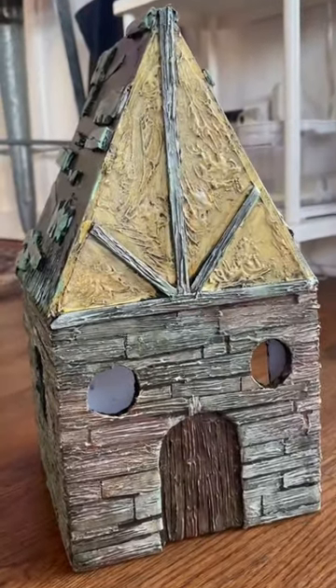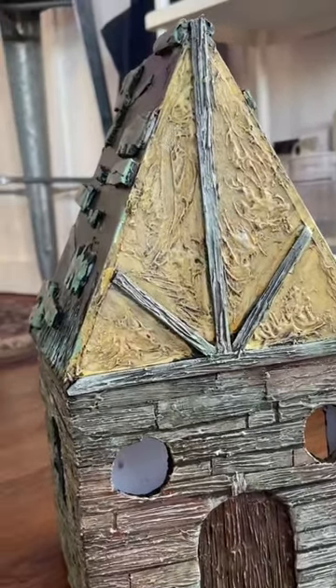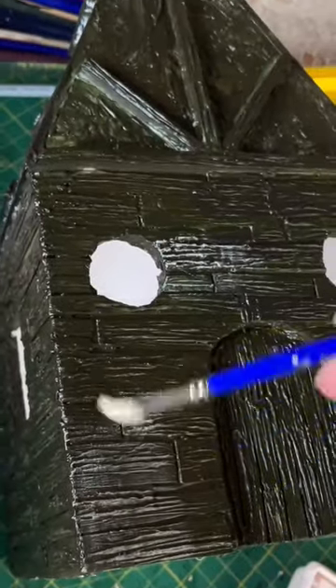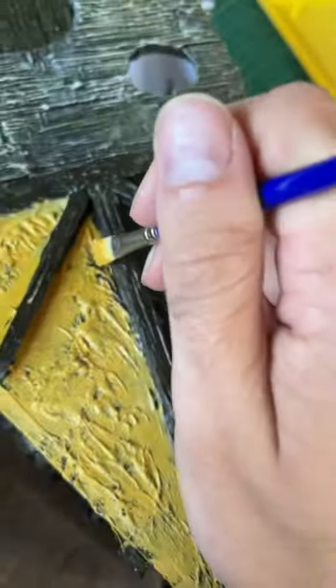Here is day three of making this little house out of trash. If you remember, this is what the house looked like yesterday. We had painted the entire thing a dark brown color, and the painting process for me is just a ton of dry brushing.